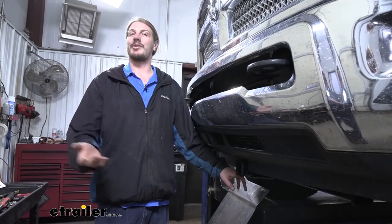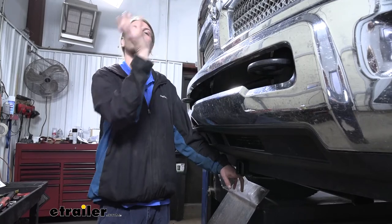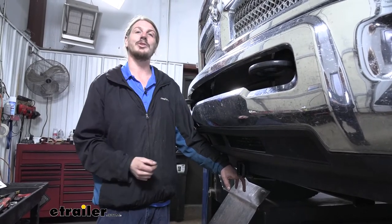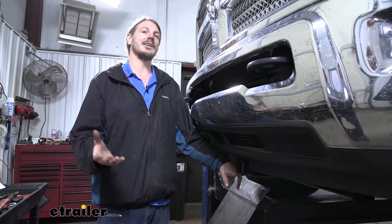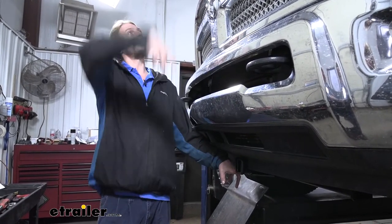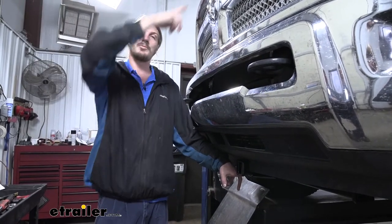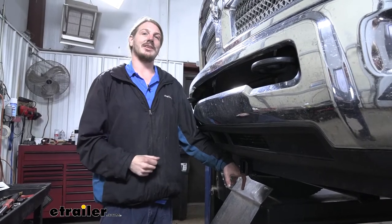If you're using it just recreationally, it's going to allow you to take accessories that you would normally have in the back, put them in the front to free up space in the back. Maybe you're going to be pulling a trailer along with you and you can't fit it back there. I also like it for work applications. If you're going to be using this industrially, you can get that extender on the front and you can haul some extremely long pieces of wood, some PVC pipe, ladders, whatever else you need to get done.